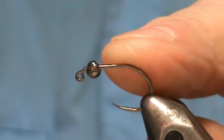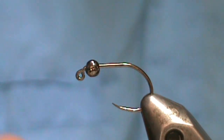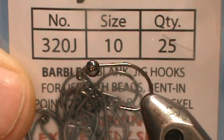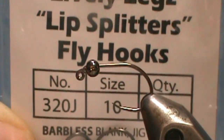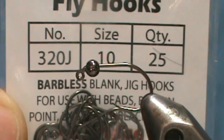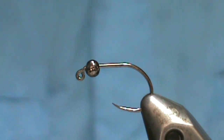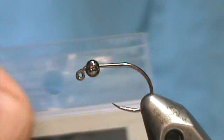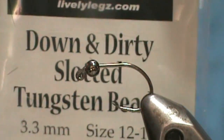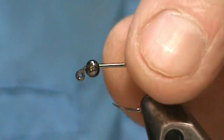To start out, I have it on a jig hook — you can use a regular scud hook. This is the number 320J from Lively Legs, size 10. The bead I have on there is a Lively Legs slotted tungsten bead, 3.3 for this size 10.